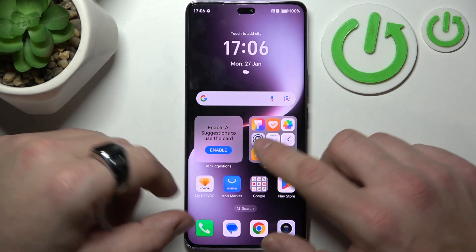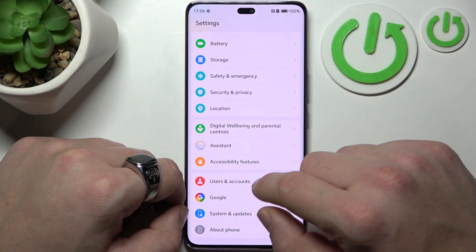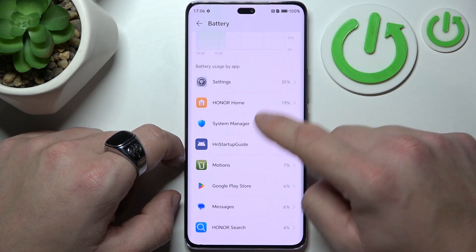Despite the fact that not every Honor smartphone has the function to increase charging speed manually, like this one, there is one method to increase charging speed.